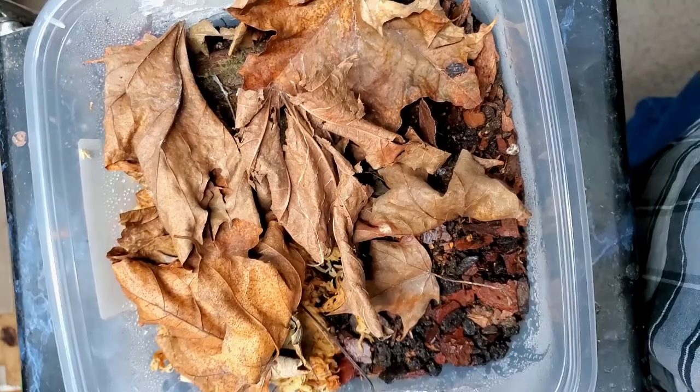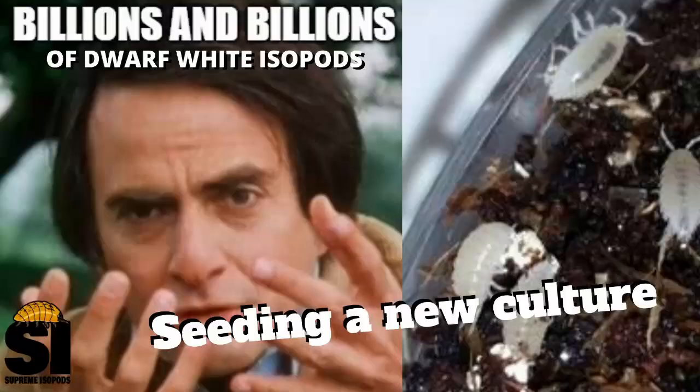Today I'm setting up five new Dwarf White containers and I'm seeding them from one existing container. Let's go ahead and take a look at the existing one.